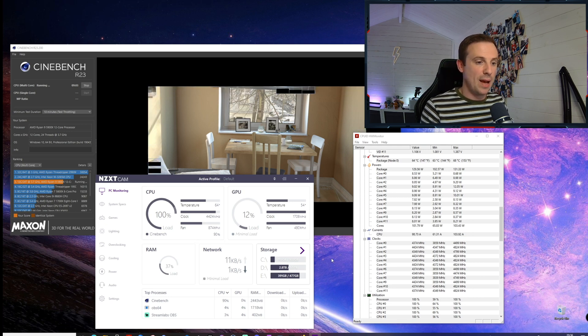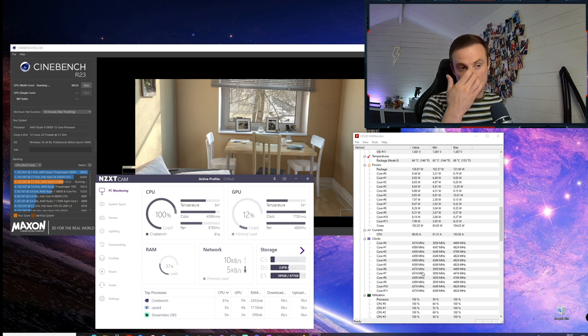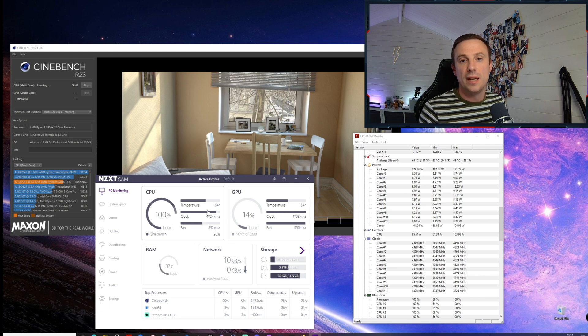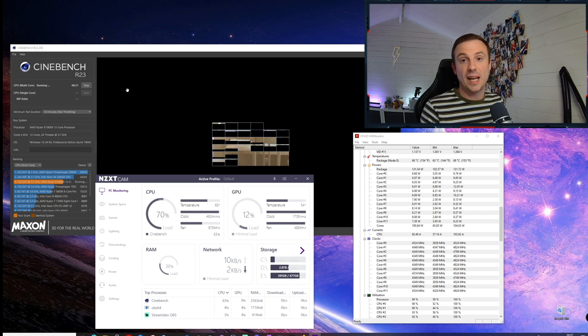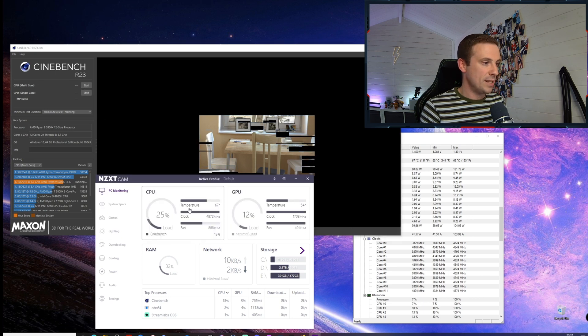I'm happy with these general all-core clocks and I don't see a real benefit in pushing further. I'm not going to let this run the full 10 minutes since I've tried this many times and the temperature stays around 65 to 70 degrees — it's at 64 right now. The same results hold with other benchmark tools like Aida64. At stock I was easily hitting 75 to 80 degrees running Cinebench, so these settings have definitely made a difference, even with option one which is very conservative.